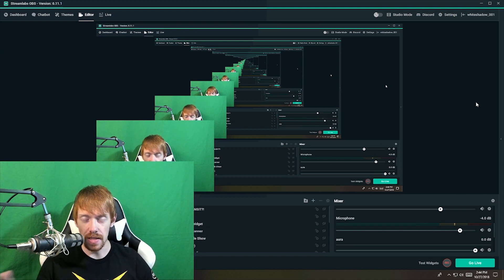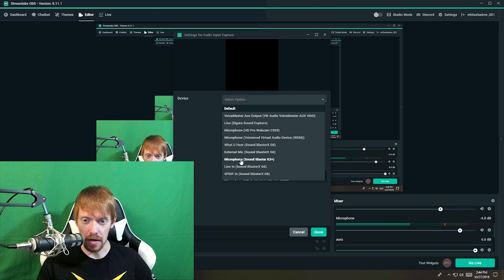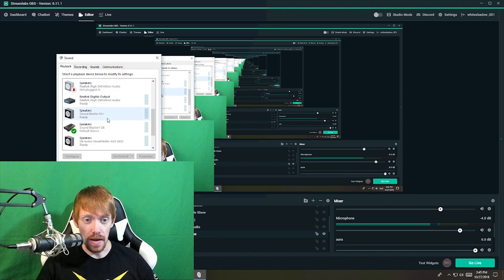Now go to your streaming software — this works for both OBS and Streamlabs OBS. Go to your Sources, find your microphone source, right-click it, and go to Properties. Most of the time it will say 'Default' — you don't want that. You want to select whichever line-in is coming from your interface. For me, that's the Sound Blaster K3+. Select that and hit Done. This makes it the default recording device for all your different scenes, so your microphone audio won't play over your intro song when you start a stream.